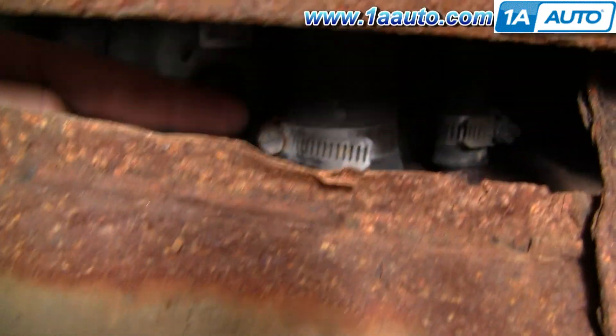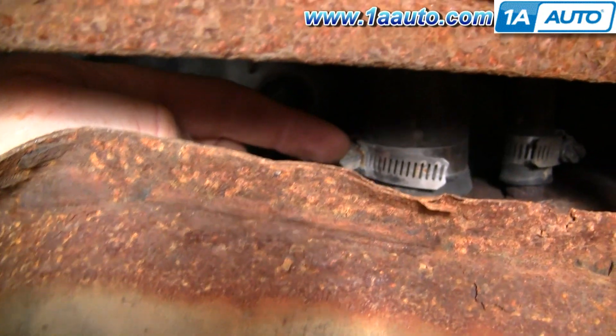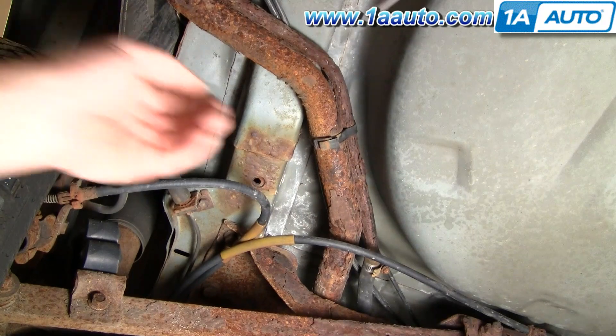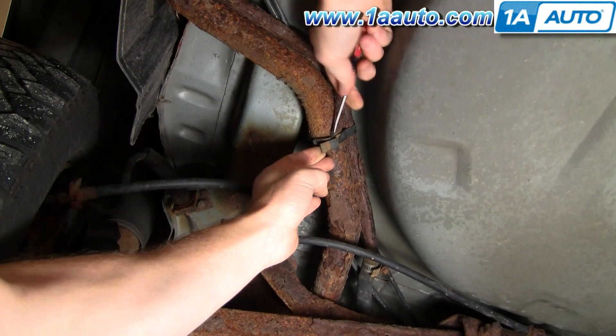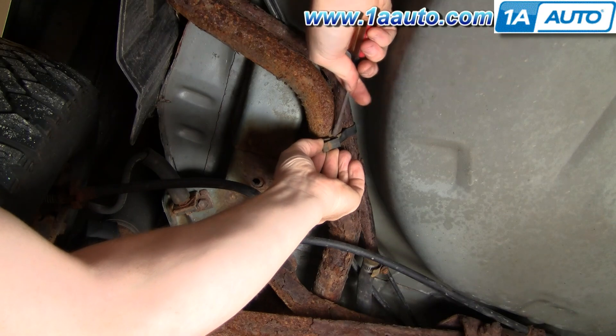The main filler neck goes in right here. We're going to loosen the clamp and remove the hose at the tank. Just to the right of that main filler hose is where the vent tube hose goes in — it's the other end I showed you before. On this vehicle, that clamp is in much better shape, so I just loosen it up using a small screwdriver.